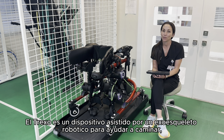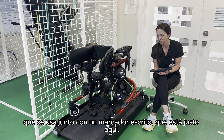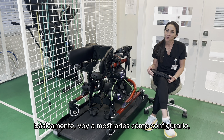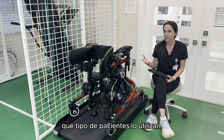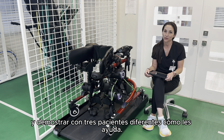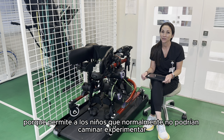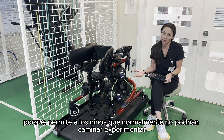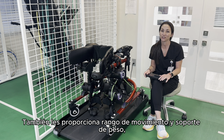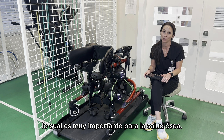The Trexo is a robotic assisted exoskeleton walking assisted device that is used in conjunction with the Rift and Pacer, which is right here. It allows kids who ordinarily wouldn't be able to ambulate to ambulate, to feel the vestibular input, the proprioception. It also provides them with range of motion and weight bearing, which is very important for bone health.